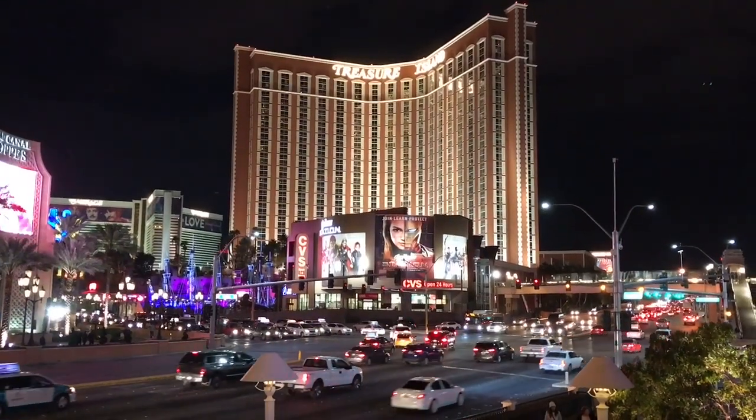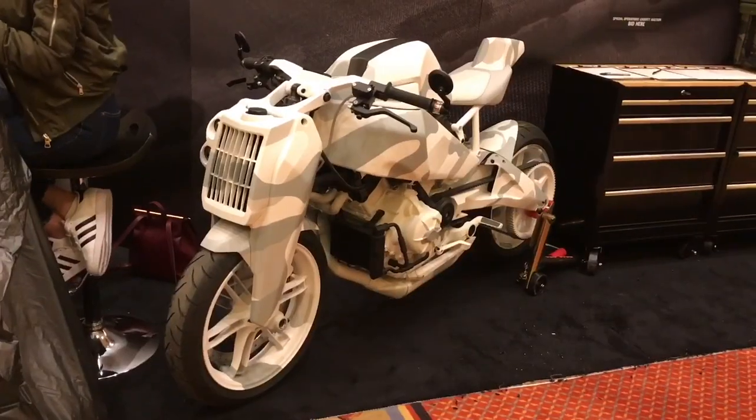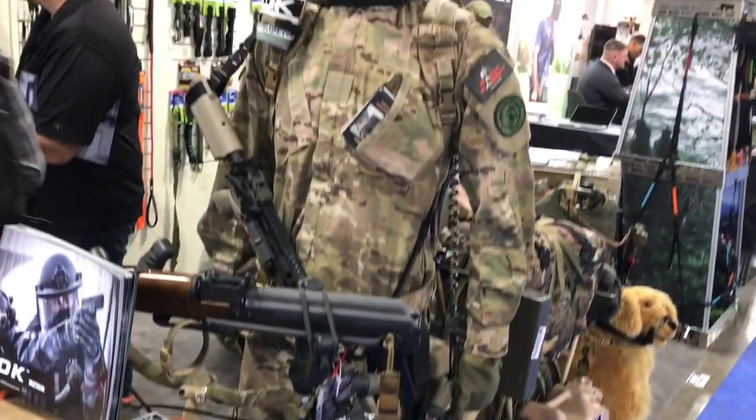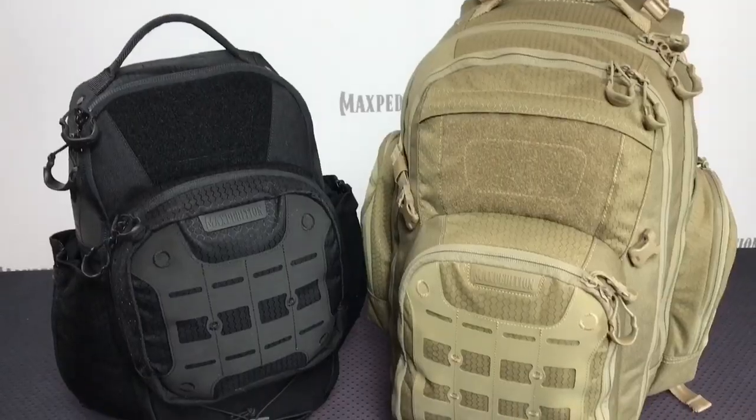Hey, what's up everyone, Tim here from Everyday Tactical Vids and we're at SHOT Show 2017. We spent a day out at the range and now we're out on the floor looking at all kinds of gear — bushcraft knives, survival knives, folding knives, flashlights, packs, and so much more.